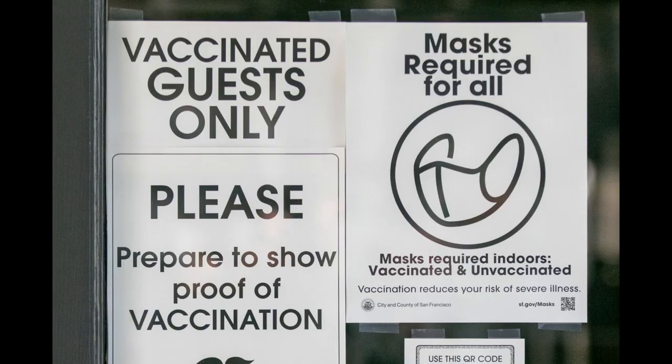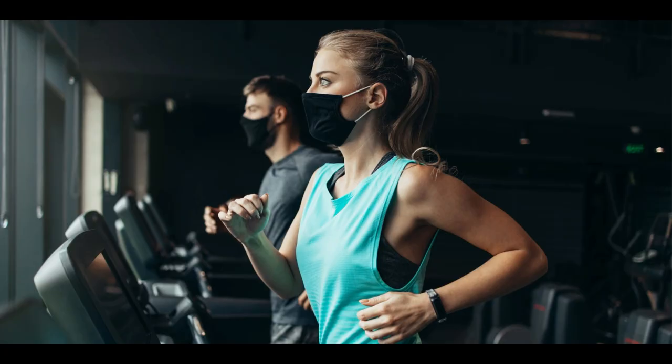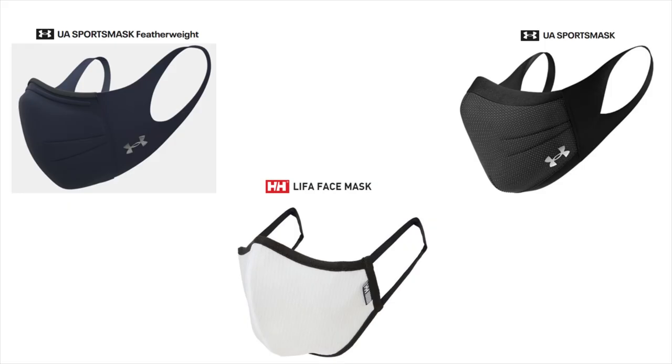In most indoor gym scenarios today where everyone is required to wear a mask and show that they are fully vaccinated, a reusable sports mask will now be sufficient. So let's begin our in-depth reusable sports mask comparison of the Under Armour Sports Mask Featherweight versus the previous generation Under Armour Sports Mask versus our previous best sports mask, the Heli Hansen Leaf of Face mask.